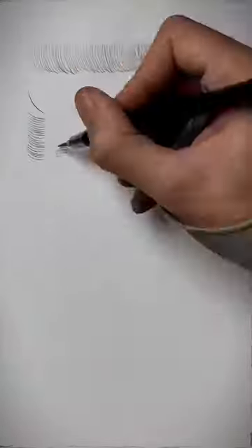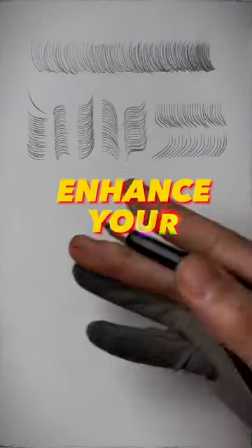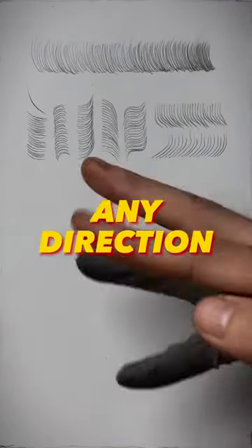To practice that, just start off with disconnected curves by gently landing and lifting off the pencil. Doing so in different directions can help you enhance your versatility of choosing any direction of such hatching.